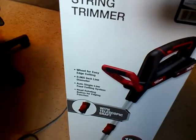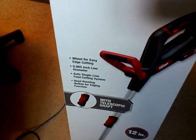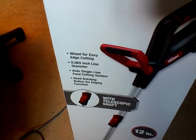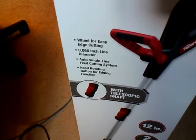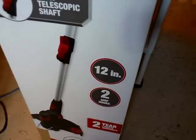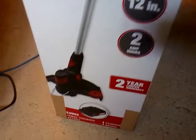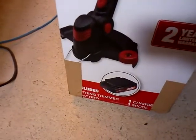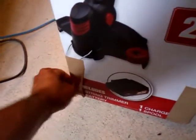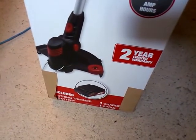Features listed on the box: wheel for easy edge cutting, 0.065 inch line diameter, auto single line feed cutting system, head rotating button for edging function with telescopic shaft, 12 inch cutting width, 2 amp hours, 2 year limited warranty. Includes: string trimmer, battery, one charger, one spool.